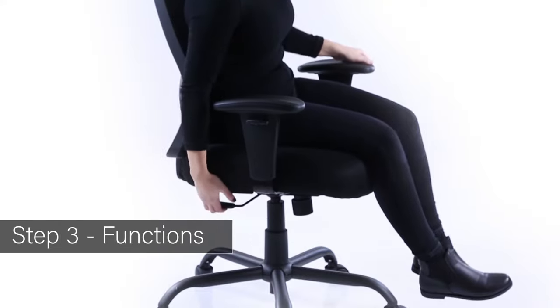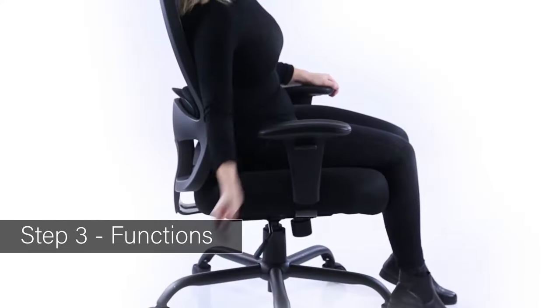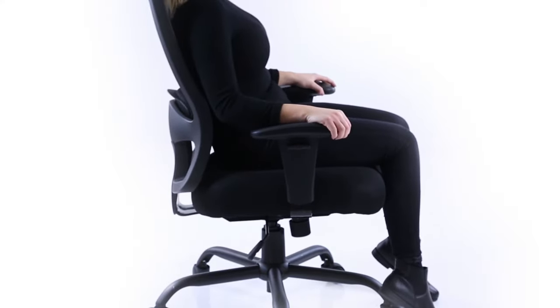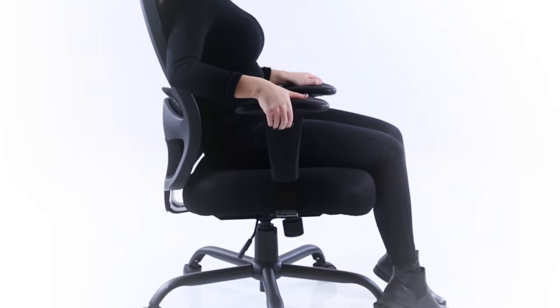Height adjustment: a single lever can be lifted to raise and lower the height of the chair. The height adjusting arms are easily released using the button on the side to raise and lower.